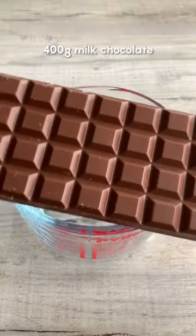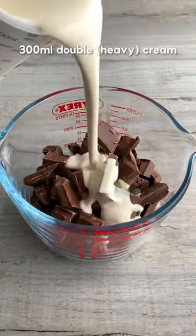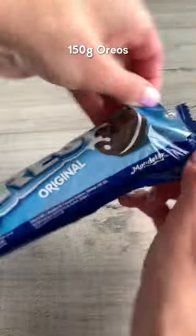Here's how to make an Oreo chocolate pie with just three ingredients — no eggs and no oven needed. Melt chocolate and cream in the microwave, stirring gently until smooth.